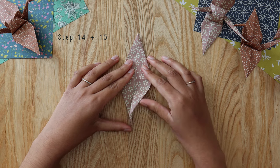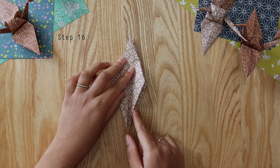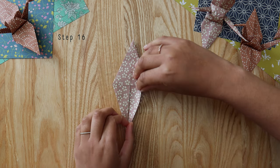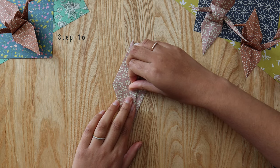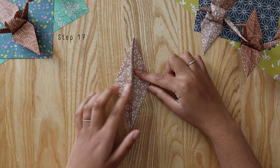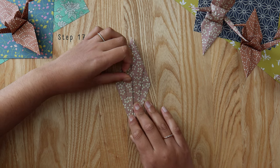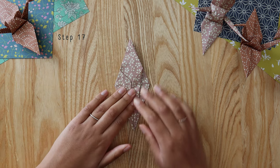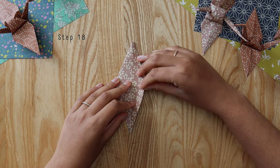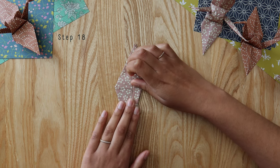Take the top flap and bring the outer edge in towards the middle — like folding that pointy leg in half. Press down firmly to make the fold nice and smooth, then do the same thing on the other side. Flip it over and repeat on the other side, folding that pointy leg in half, then repeating again on the remaining side.